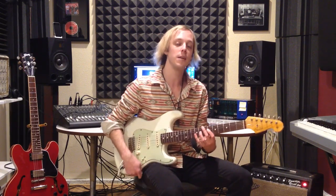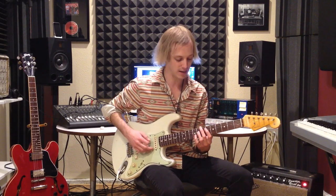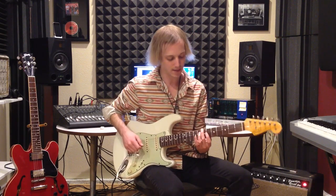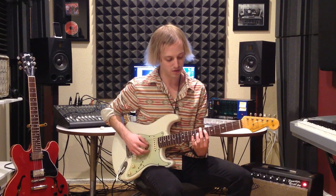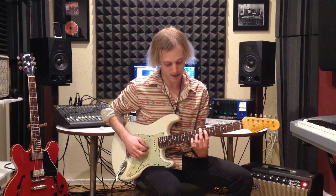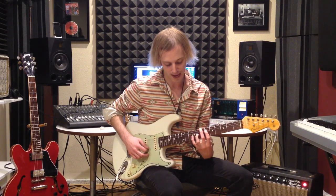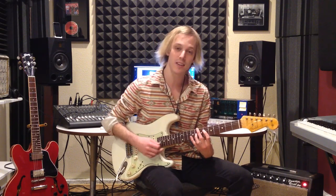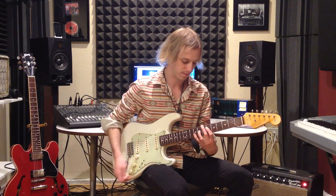The first chord is an E major 13. It starts on the seventh fret with your second finger on the sixth string, then up to the fourth string sixth fret, the third string eighth fret, and then my pinky lays flat to get the ninth fret on both the second and first strings. A little whammy bar action.